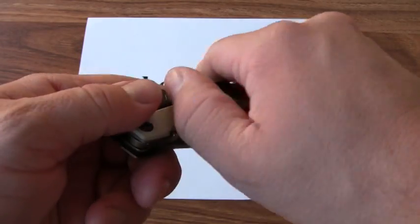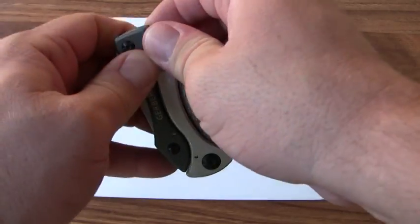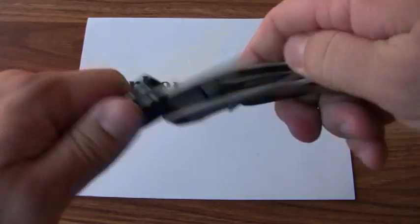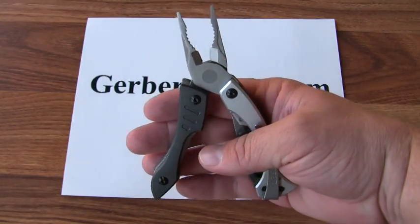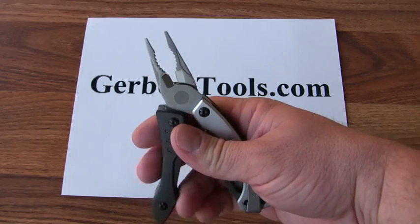The tool is carried with a pocket clip. It features needle nose pliers with wire cutters in the jaw.